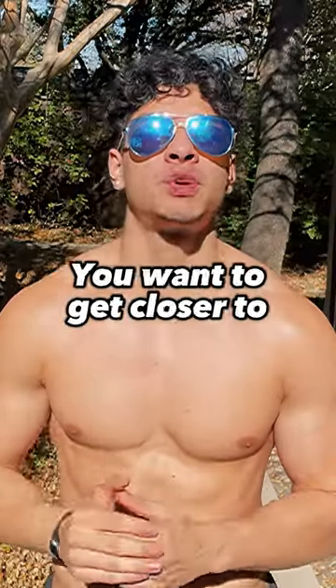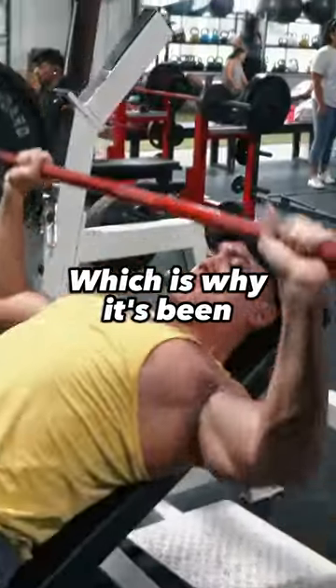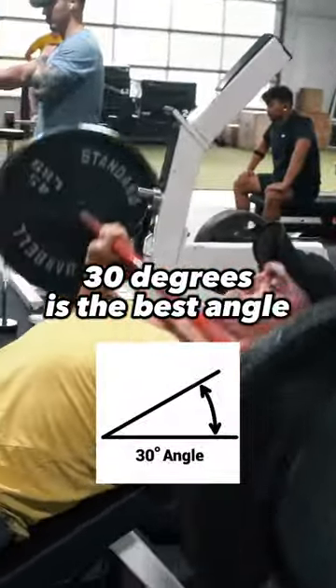So in order to target the upper chest, you want to get closer to zero degrees but not all the way down, which is why it's been shown that 30 degrees is the best angle for your incline bench press.